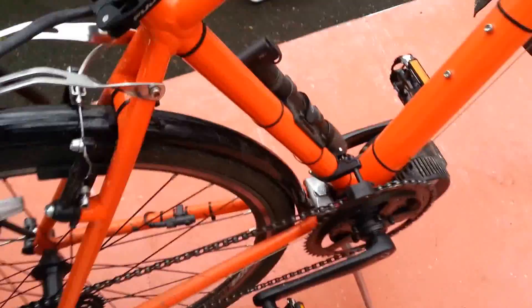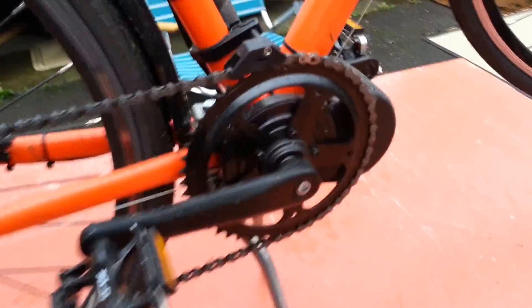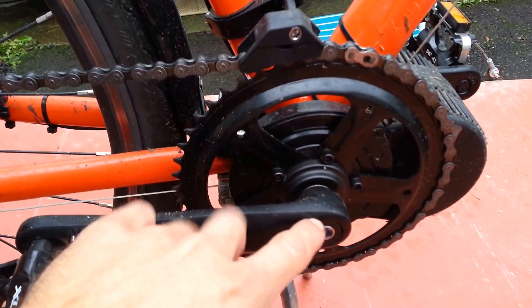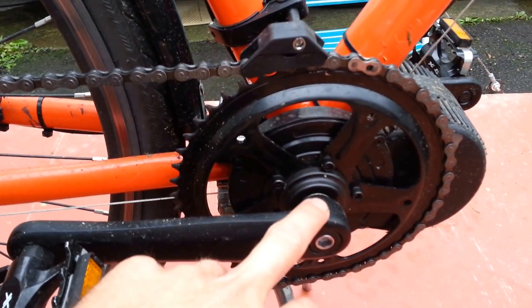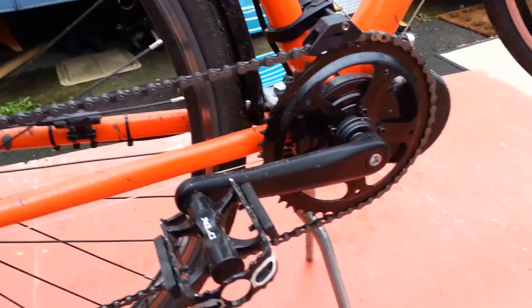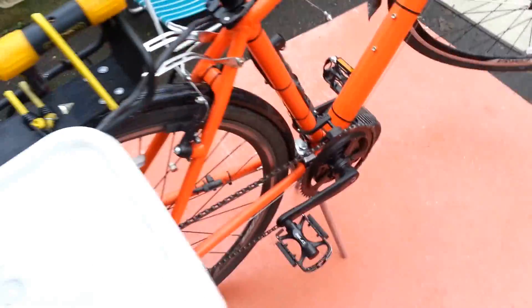I installed the kit myself. It wasn't terribly difficult to do, but I did have to get some specialized tools to pull the cranks off, take the bottom bracket and the bearing cassette out, and then install this kit. They didn't really provide any instructions — I just kind of figured it out as I went. I did see a video or two online of a demonstration of how to install it.